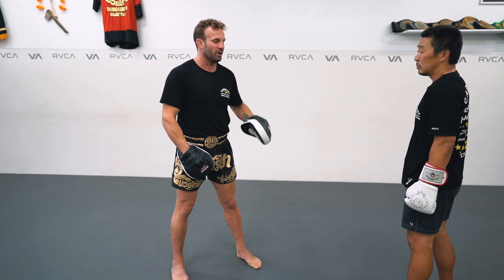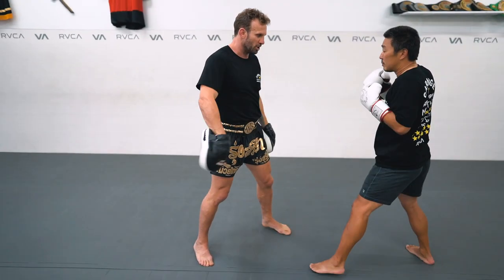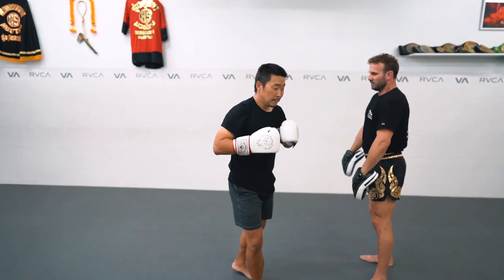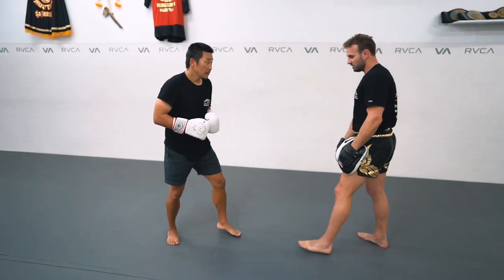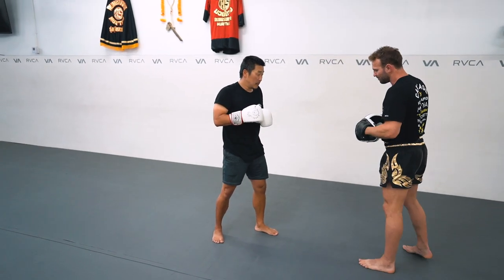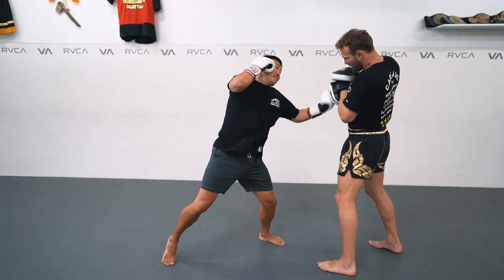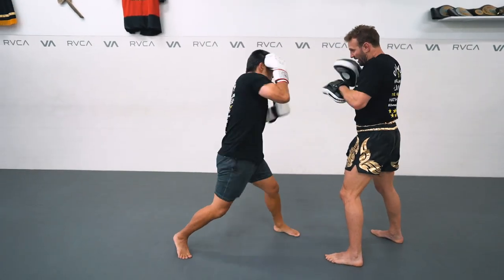He steps in — let's go to the other angle just to see. The most important thing here is this foot position. As he jabs, he uses it and comes closer, and now we can turn off it. Power — good. Power — good. And again — boom.